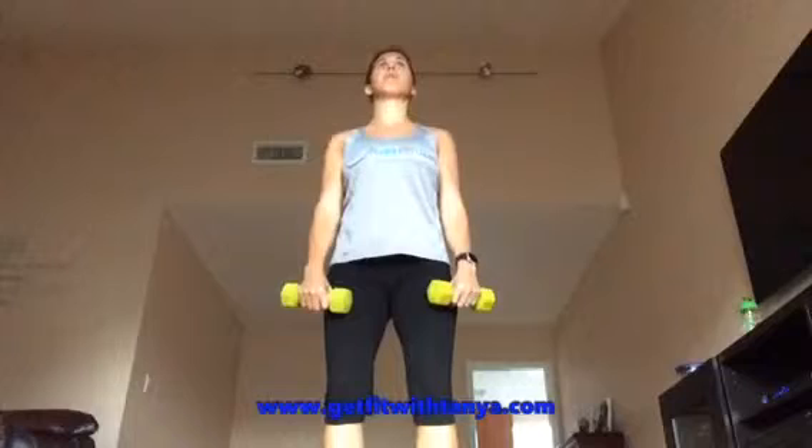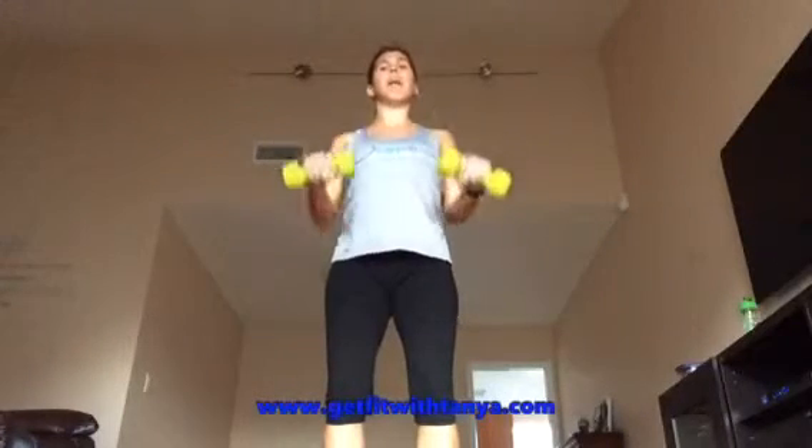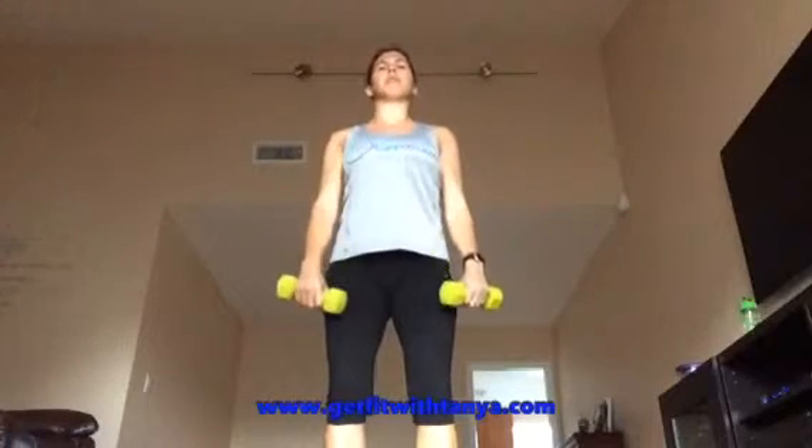Proper way to breathe when you're working out is when you're doing the part that's the hardest, like when you're pulling up — that's when you exhale. Then you inhale. That was always difficult for me to figure out. I never knew when was the right time to breathe. You don't want to hyperventilate, so you want to make sure you're breathing properly.